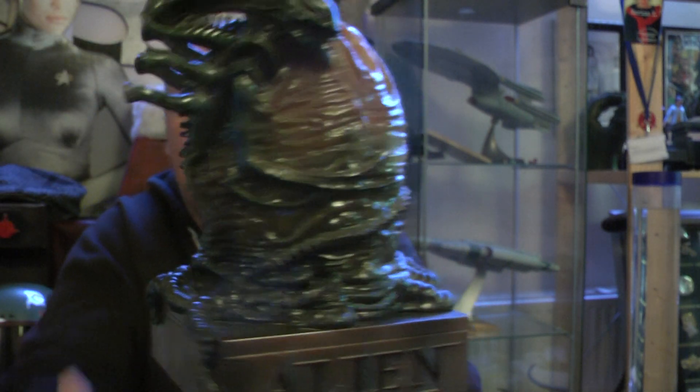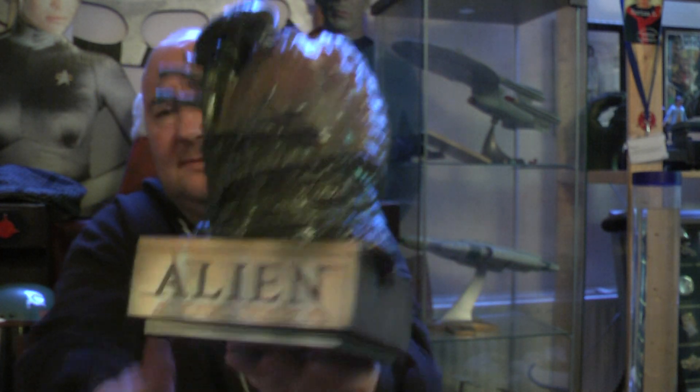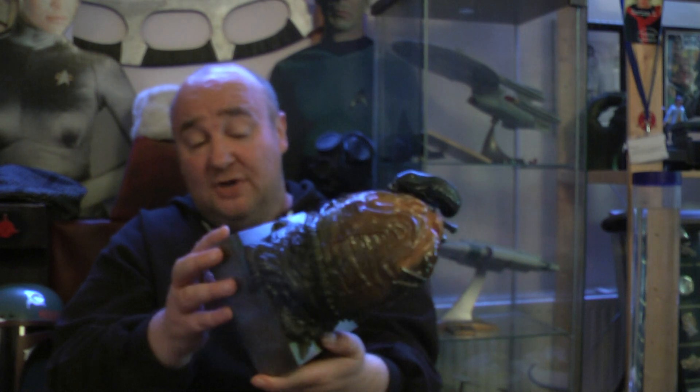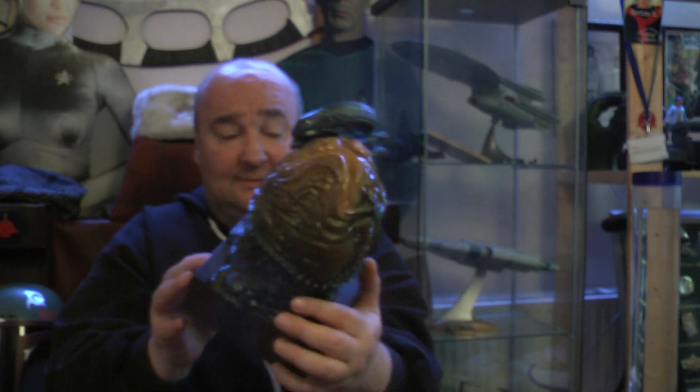As you can see it's not so bad. I do like the writing though. Alien Anthology — yeah it's cool. And it does light up. I was hoping it would light up green.